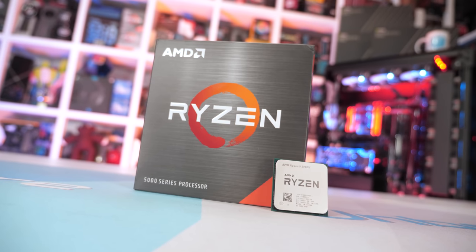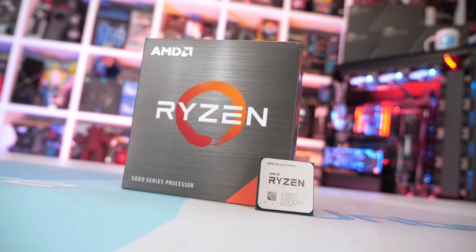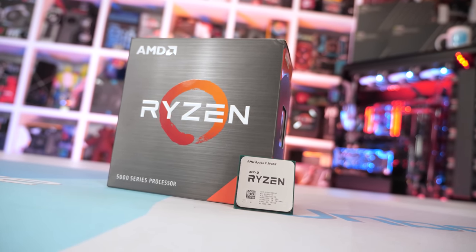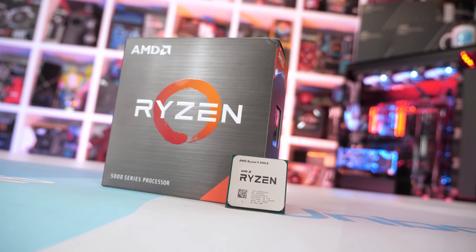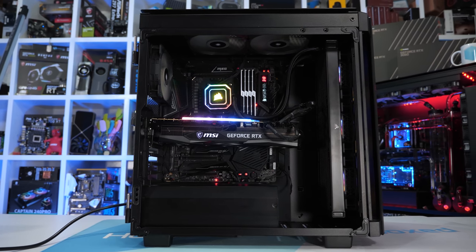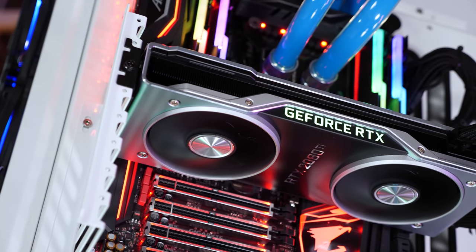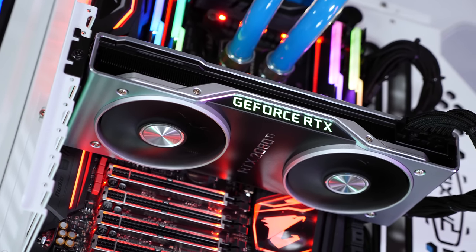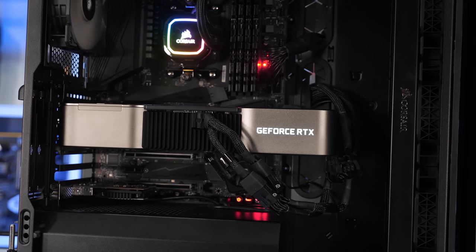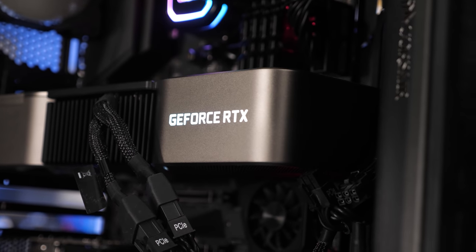For testing the AMD CPUs, the MSI X570 Godlike was used, along with four 8GB G-Skill Trident Z DDR4-3200 CL14 memory modules for a 32GB capacity, and cooling all test systems is the Corsair iQ H150i Elite Capilix AIO. For all the productivity testing we're using the GeForce RTX 2080 Ti, but for all the gaming benchmarks I've gone back and updated all our numbers with the RTX 3090. I've also added some new games, so let's get into the graphs.